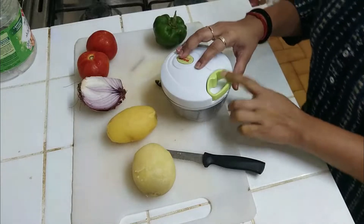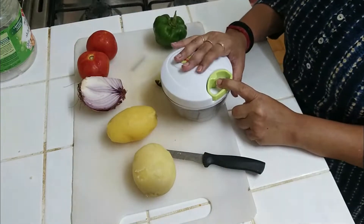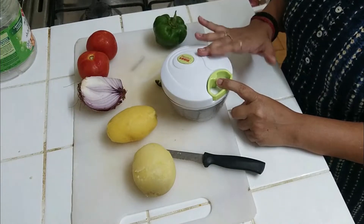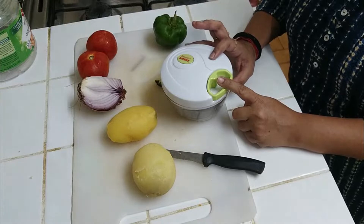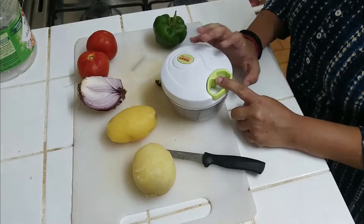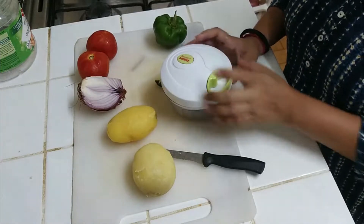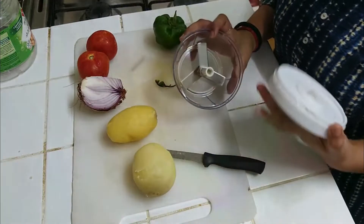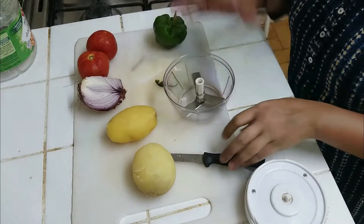Now I am going to use a chopper — this chopper is very good. If you want to chop something, you don't need to use a machine or a mixer. It works very well with this hand grinder. I ordered this Prestige in India — it has been two years and it is still the same. It is very good, you can try it. I will share the link in the description box.